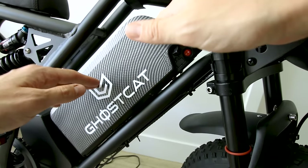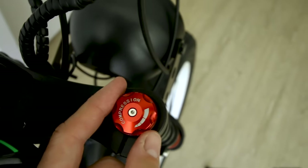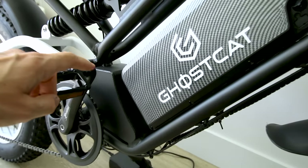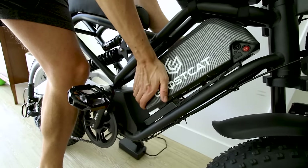Let's look at the front suspension — it is a dual crown fork with a compression adjustment on the right stanchion and a preload on the left. The 52-volt 40-amp controller is housed down there. Let's pop this battery off and give it a peek.